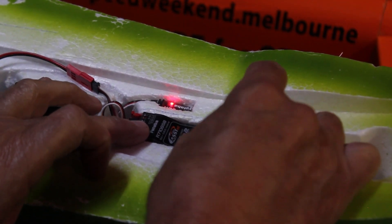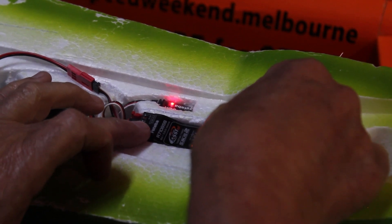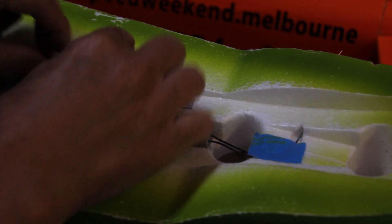Hold the button down until it flashes red and green quite quickly. There she goes — let it go. Now this is just flashing twice. I'm not going to change the mode on this.